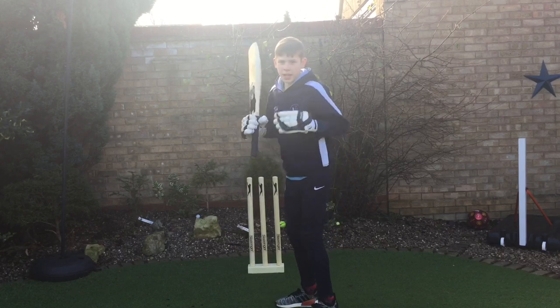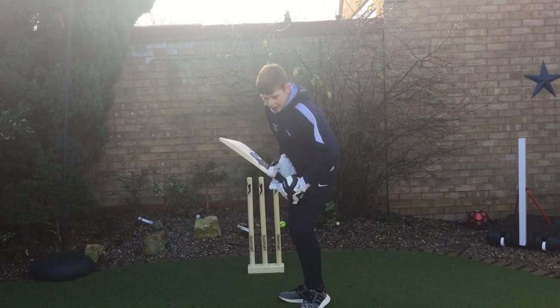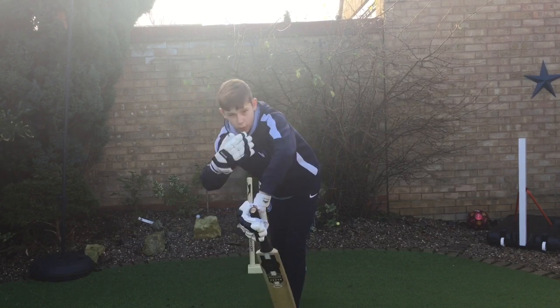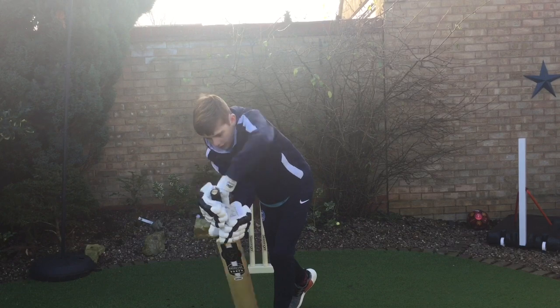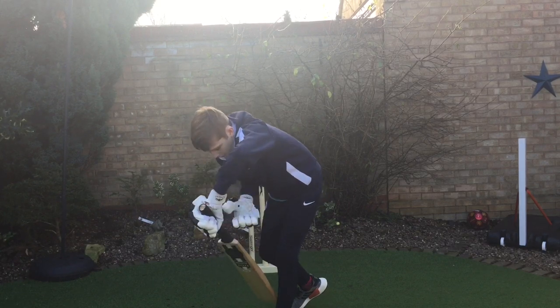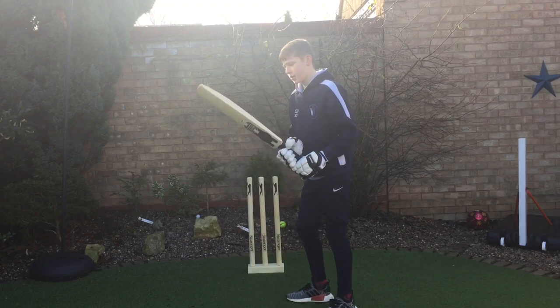Another important thing is when you're hitting the ball, you want your head to be right over the point of impact. So you want to be positioned there so you make the impact right, and then you're watching the ball all the way through.